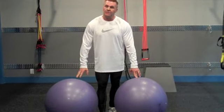Best case scenario is you unload the knees from both positions, but here's what I like to do to prepare the knees for lunge work, step work, or anything ballistic.